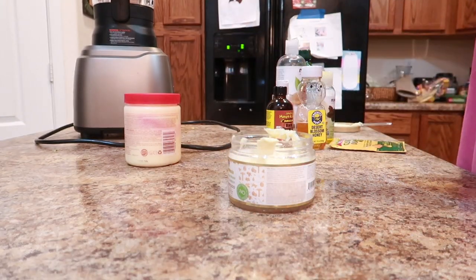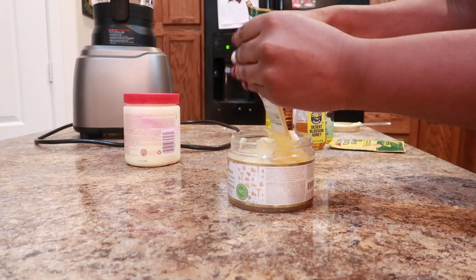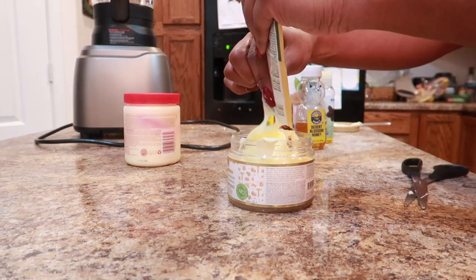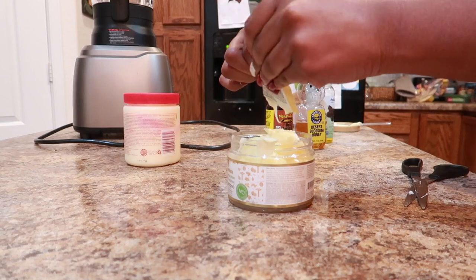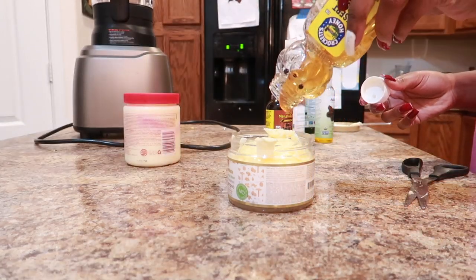I then add two packages of the ORS Olive Oil Replenishing Pack — you can purchase this at any local grocery store or beauty supply store. And then next I'm going to add some honey, about two tablespoons, to this mixture.